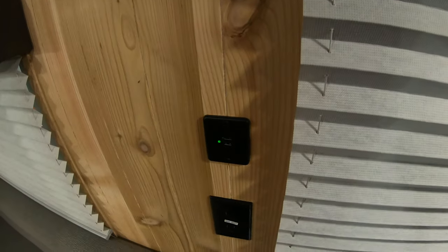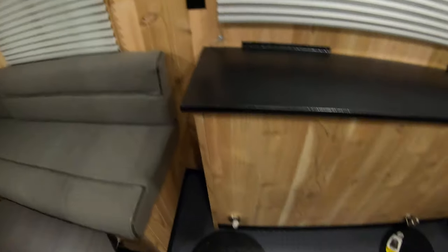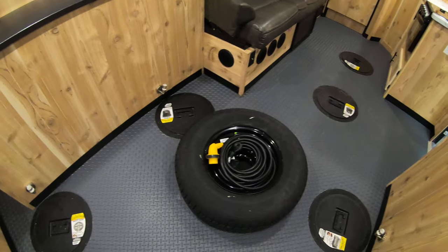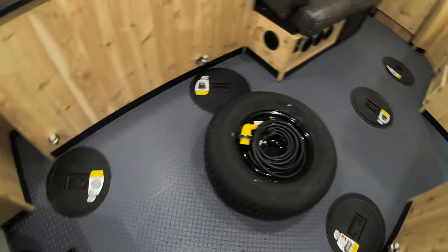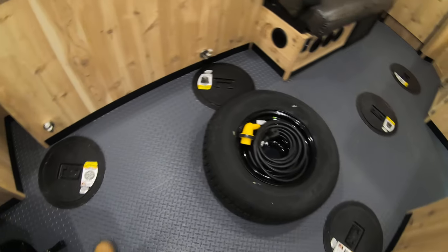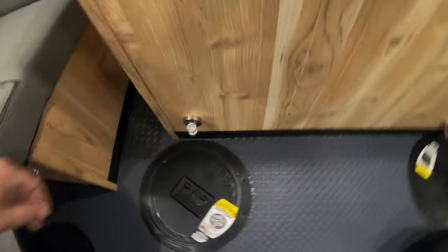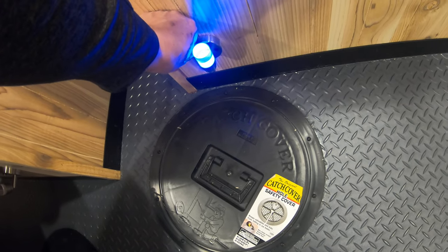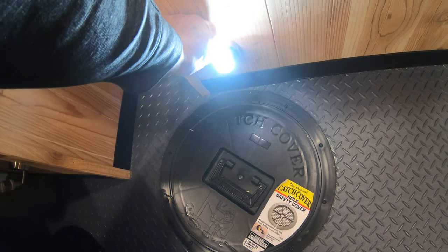We also have USB ports over here and more 110 outlets. If we look at the floor, you can see it has a gray rubber floor with a diamond plate pattern on it. It also comes with a spare tire. You have lights for each hole, and you have a couple of options — you can have it blue, or you can press it twice and make it white.